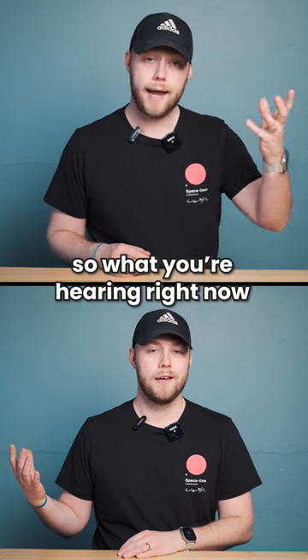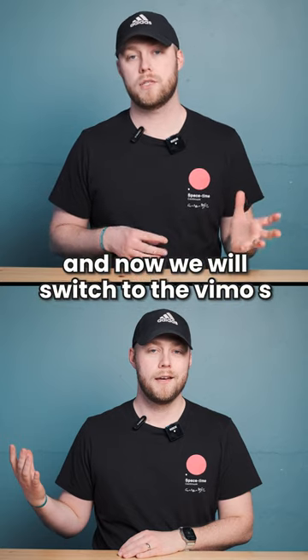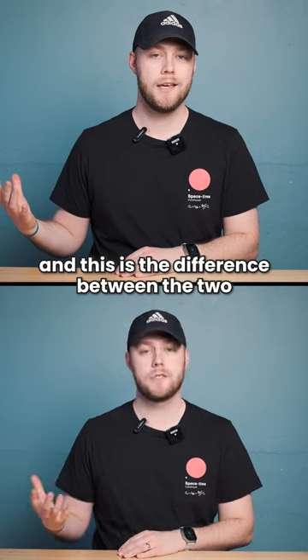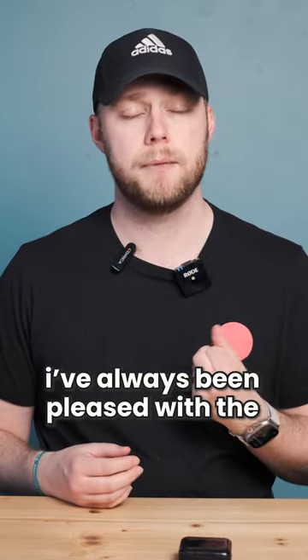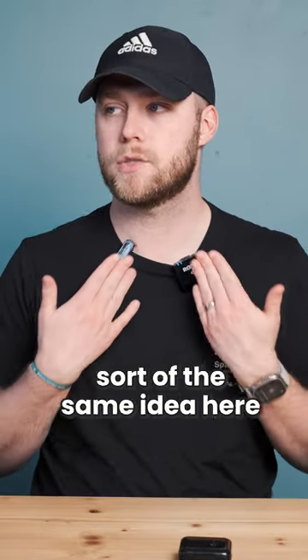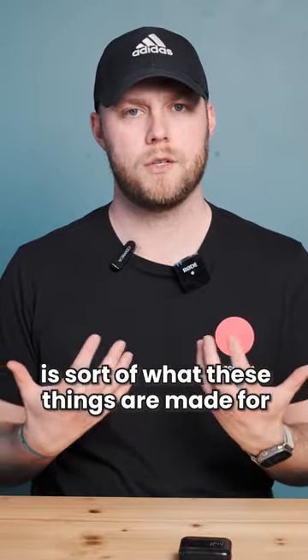I did want to show you the difference in a more stable studio environment. What you're hearing right now is the Rode Wireless Go, and now we will switch to the Vimo S — this is the difference between the two. There isn't much difference. I've always been pleased with the Wireless Go mic, and I'm trying to get the same idea here, just attached to my shirt, which is what these things are made for.